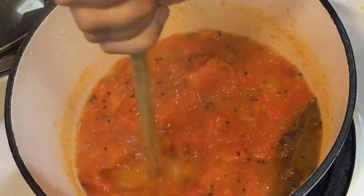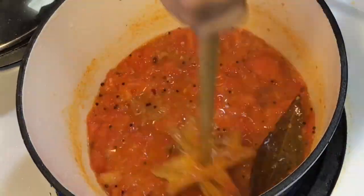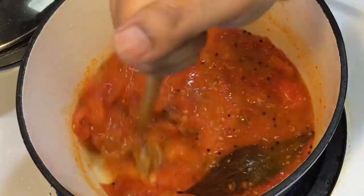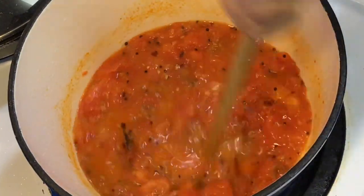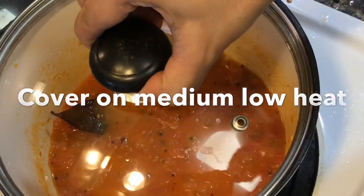Add very little dry red chili flakes — red chili flakes are totally optional. I like that tiny hint of flavor so I added it. I mashed up the tomatoes a little bit and again covered it on low heat.